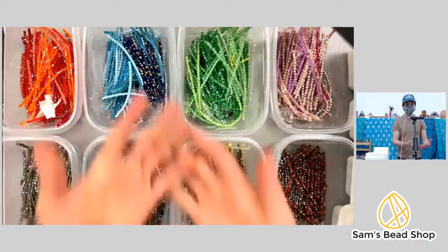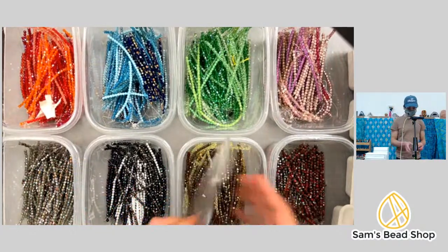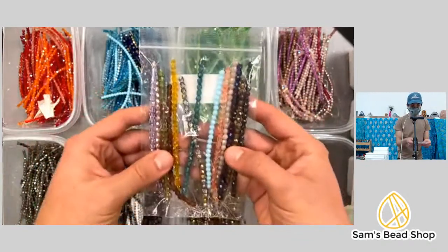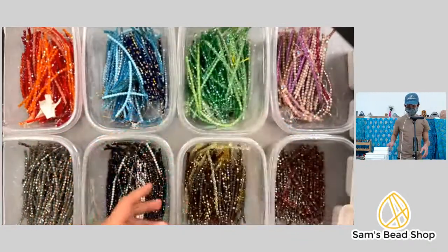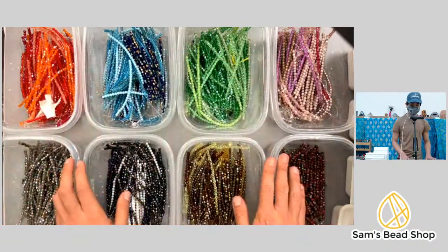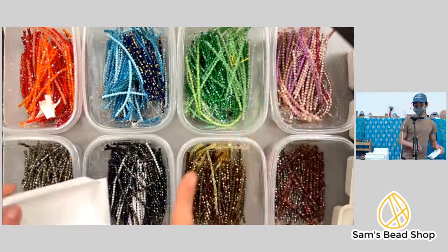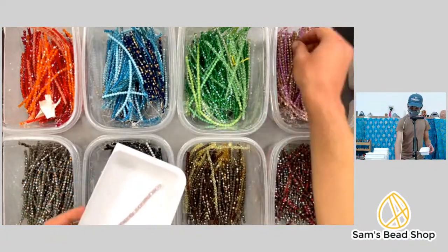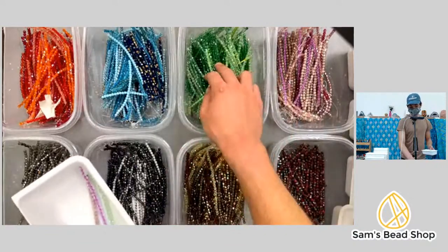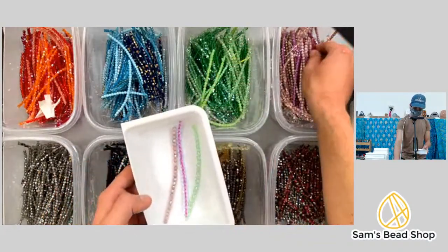Welcome to the most experimental live of Sam's Bead Shop! Our final goal today is to make up a whole bunch of these grab bags that have five-millimeter Czech beads — 13 strands in a bag — and we try to do a nice mix. I went ahead and sorted them all by color so I can more easily make the grab bags with a nice distribution. I can't multitask, so I'm gonna make a couple, maybe answer a question.